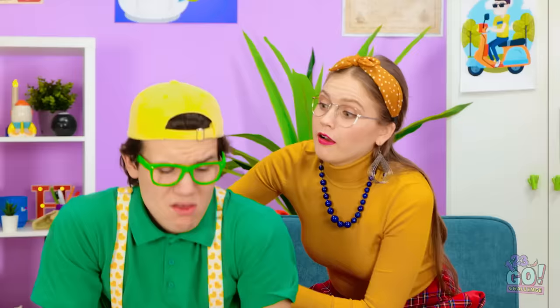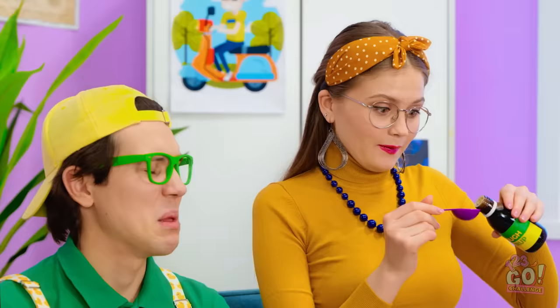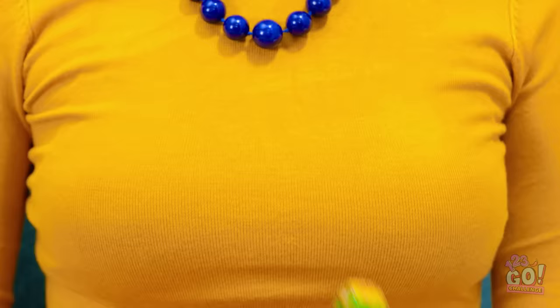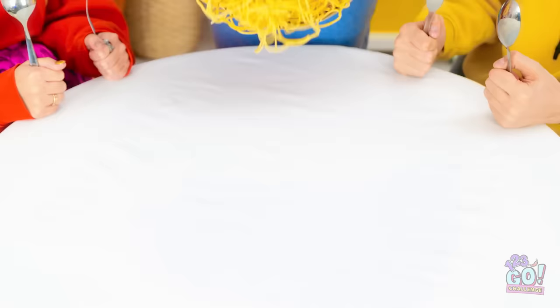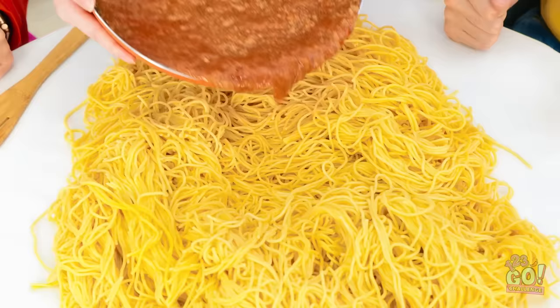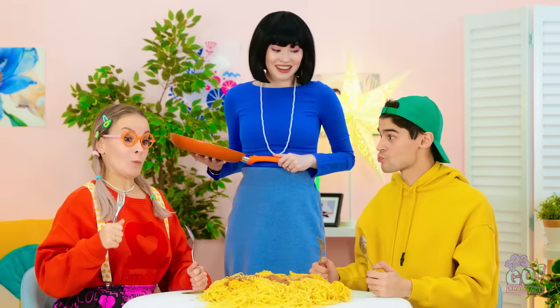Good gravy! Here we go, kids! Your favorite! Pasta! Are you feeling okay, mom? Yummy! And we can't forget the sauce! It looks delicious, mommy! Why not? Wow! Hey, pretty good! I'm glad you like it! And there's no dishes to clean after!